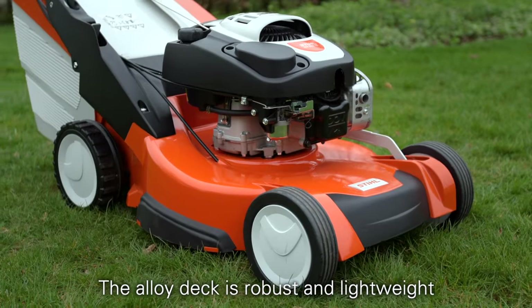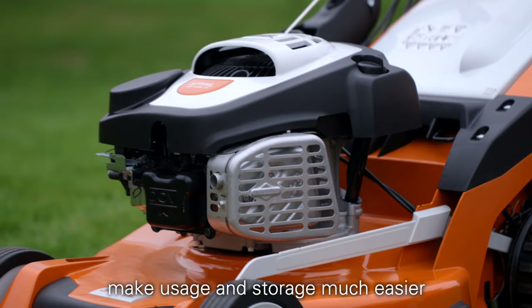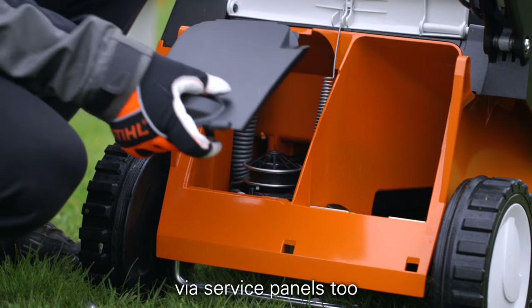The alloy deck is robust and lightweight, and central cutting height adjustment and a foldable handlebar make usage and storage much easier. Belts and pulleys are easily accessed via service panels too.